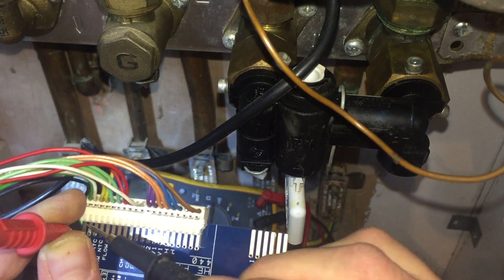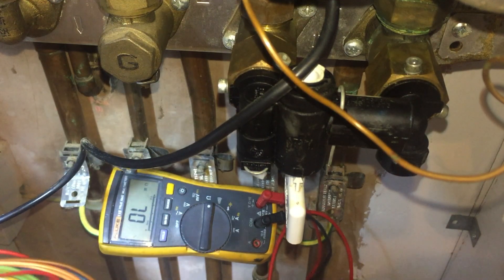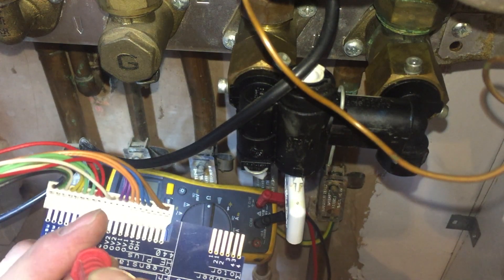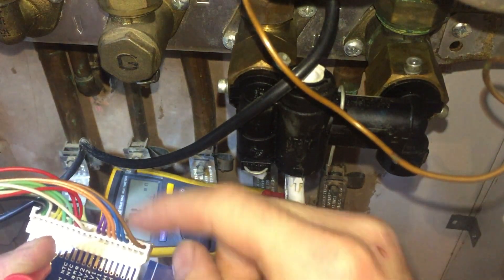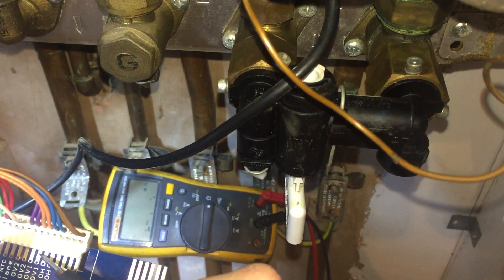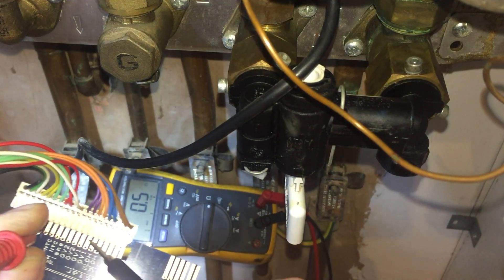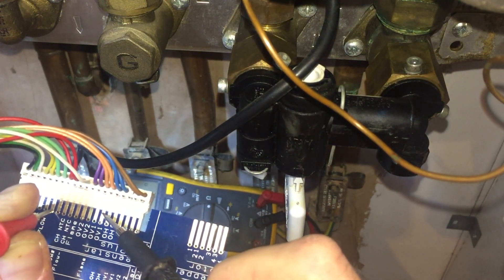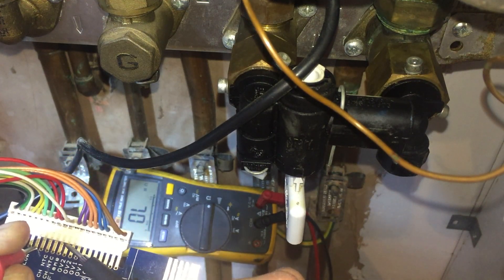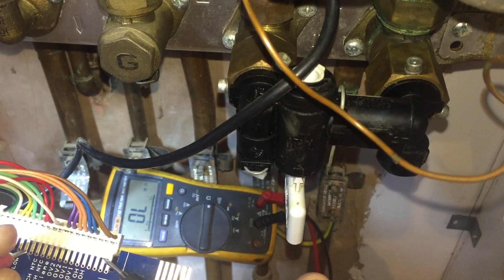What I found on this harness is that on the air pressure switch wires — the green ones — I'm just using this card to connect in here. This doesn't even relate to this boiler, but look: there's continuity between the air pressure switch and the water pressure sensor harness, which obviously shouldn't happen. I found that simply by dragging across and suddenly the display changes.